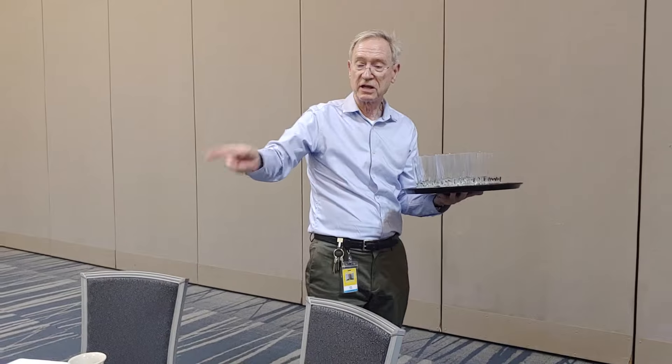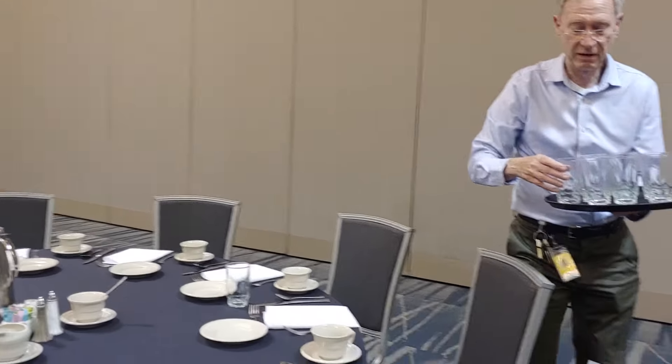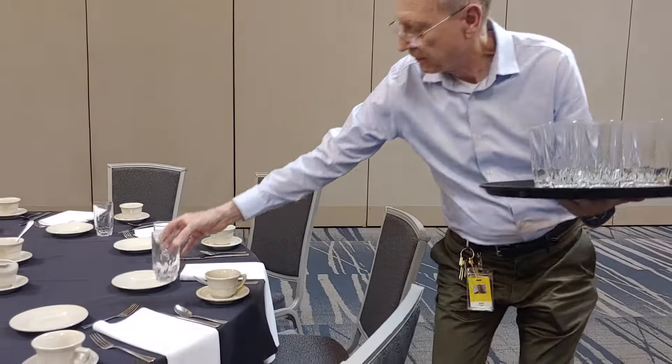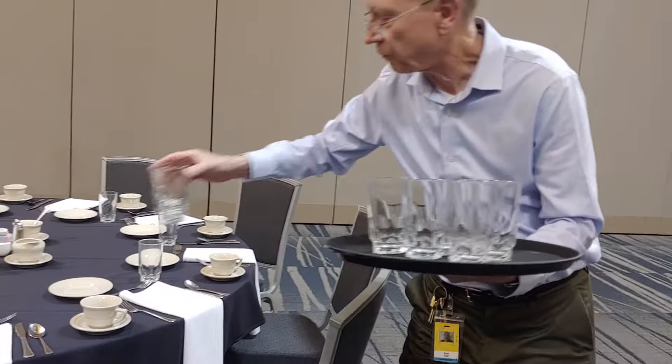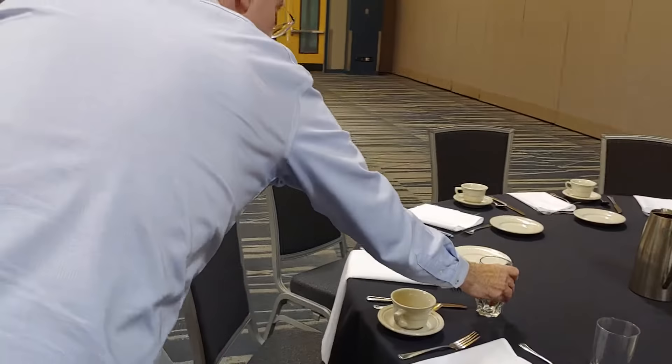Now watch me very quickly use the same technique to serve. Using the tip of the knife, I take items off in a way that keeps the tray balanced as well.